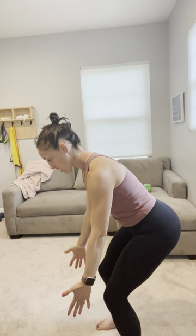Knees soft, mid foot — I'm gonna send my hips back, arms going forward, and I'm gonna gently untuck in the pelvis while the ribs stay back. Gently untuck.